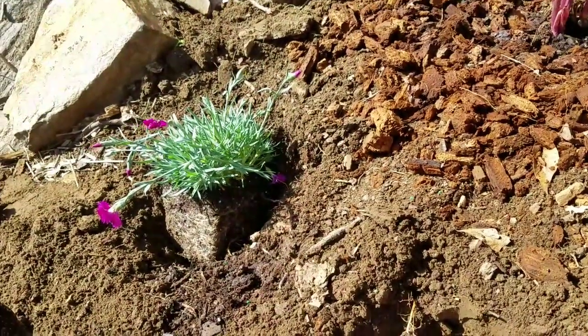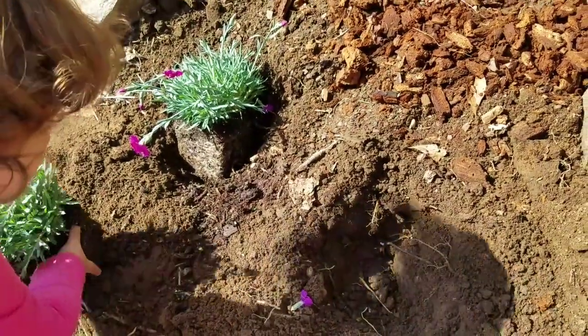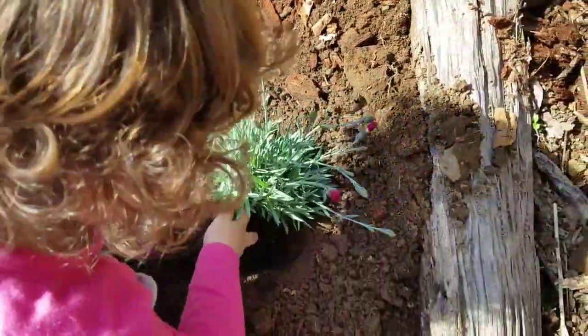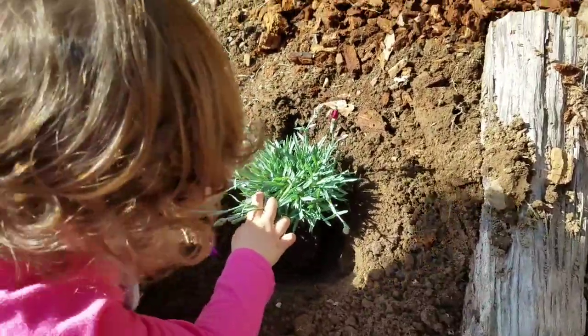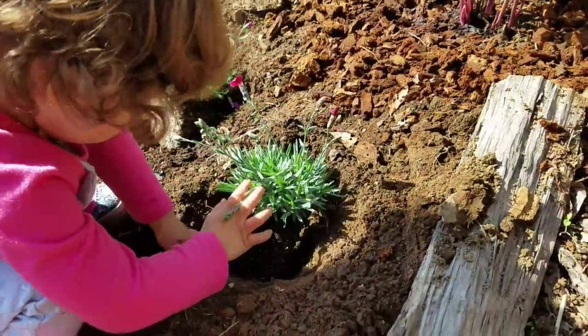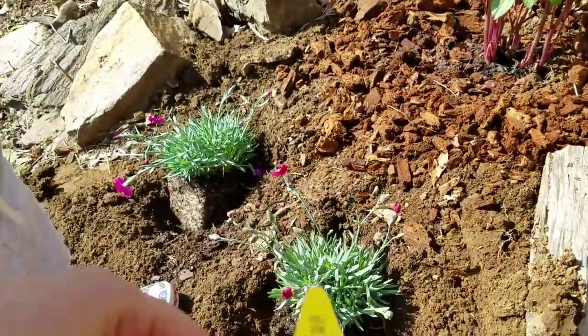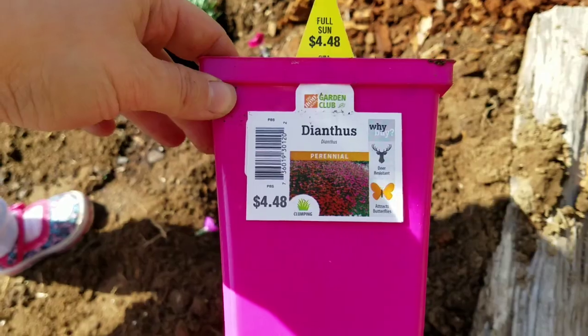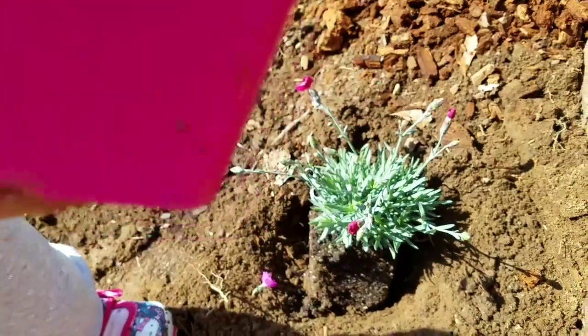That's one. Now, where's the other one going to go? Very good job. Nicely done. This is what we're planting from Home Depot. Red and pink.